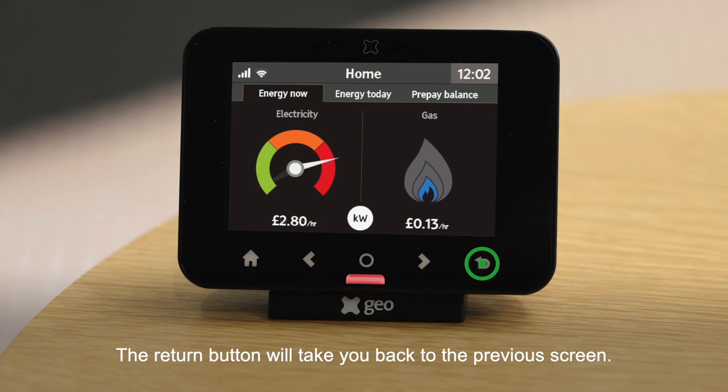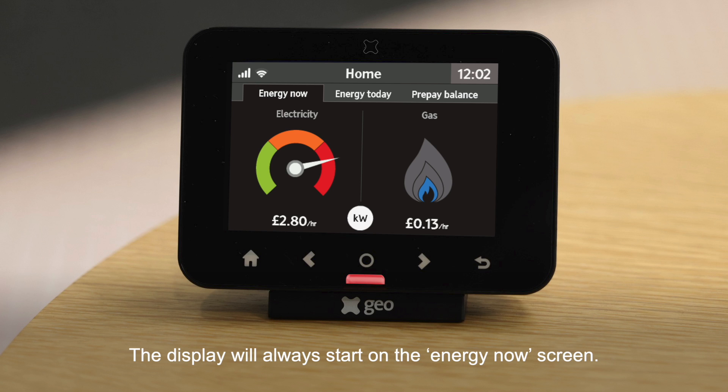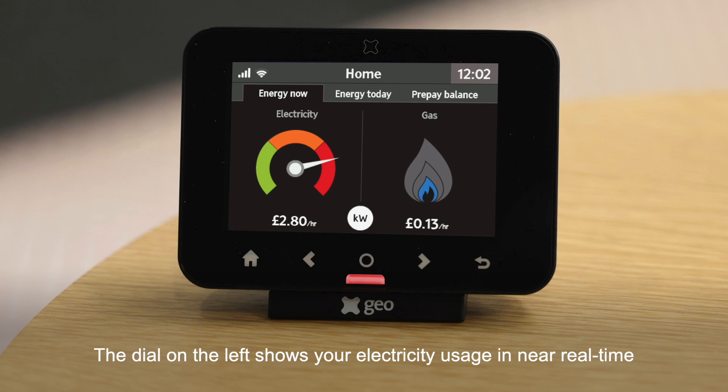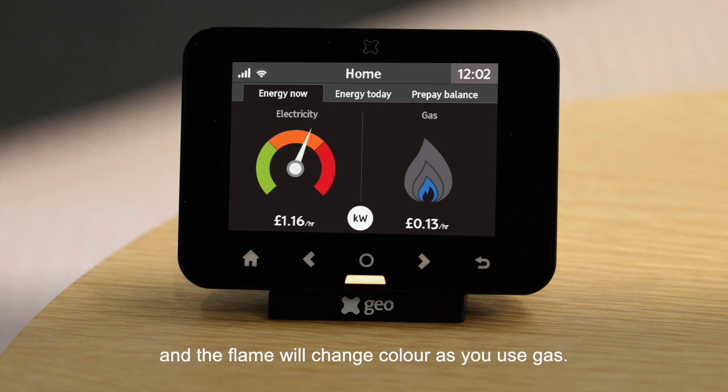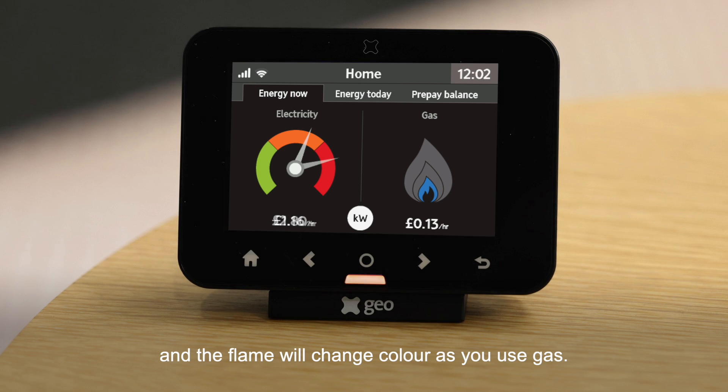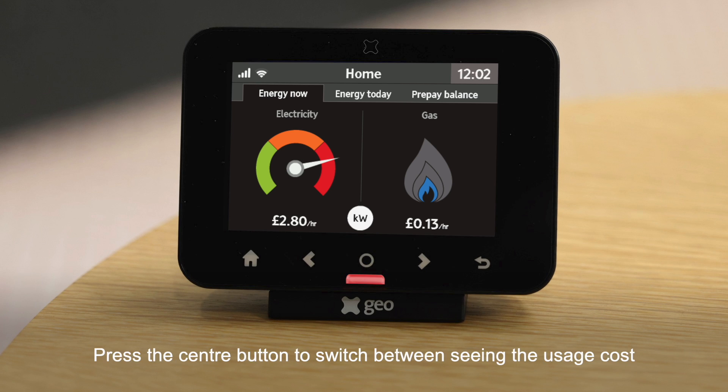The Return button will take you back to the previous screen. The display will always start on the Energy Now screen, which shows your electricity and gas consumption. The dial on the left shows your electricity usage in near real time, and the flame on the right shows your gas usage. The needle of the dial will move as you use electricity in your home, and the flame will change color as you use gas.